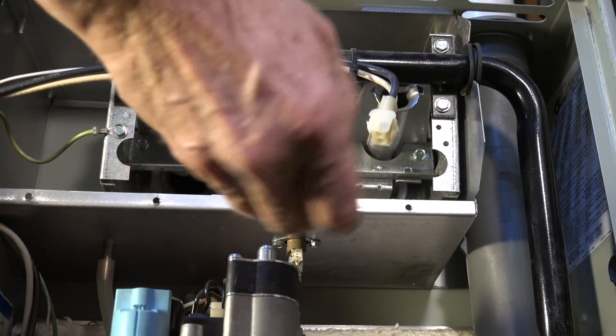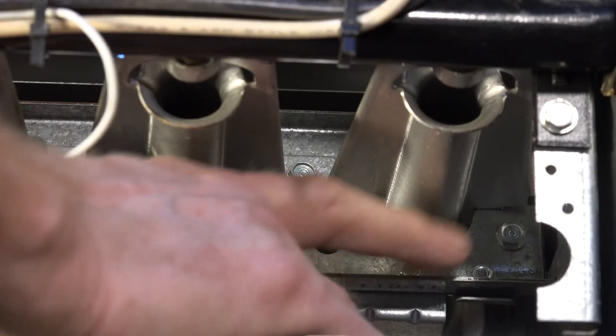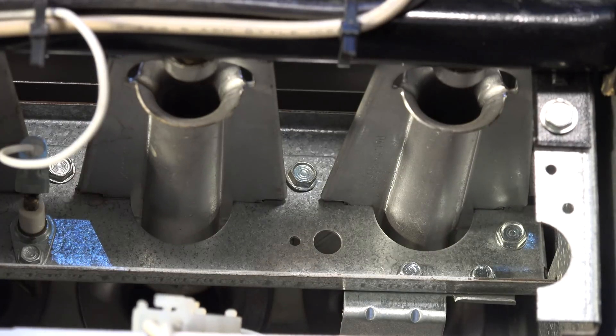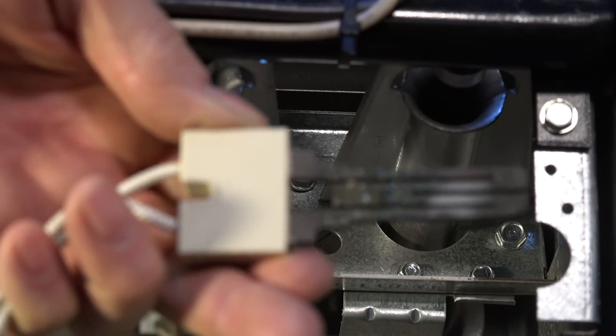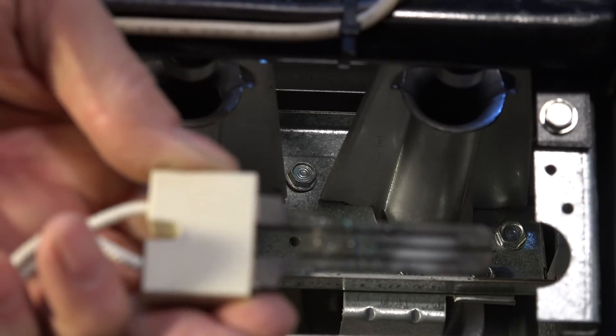First I'm going to pull the wire off the hot surface igniter, and then there are two screws up there — you can see these screws right here — you just take those off and bring it out. This one has a silicon nitride igniter; it's not hard to remove and it's pretty tough. Some of these have a silicon carbide igniter, which is very delicate, so you have to be really careful taking it out.